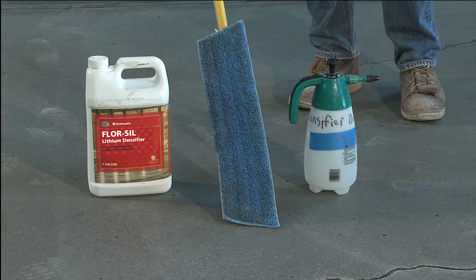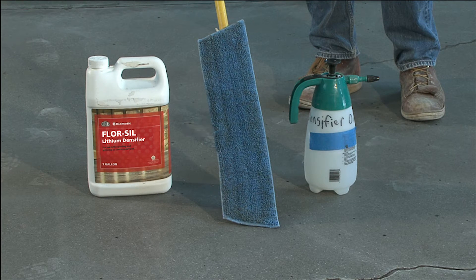Before we start, let's make sure we have everything we need for the application, starting with a Di-Matic floor seal, a quality microfiber applicator, and a good quality pump type sprayer.